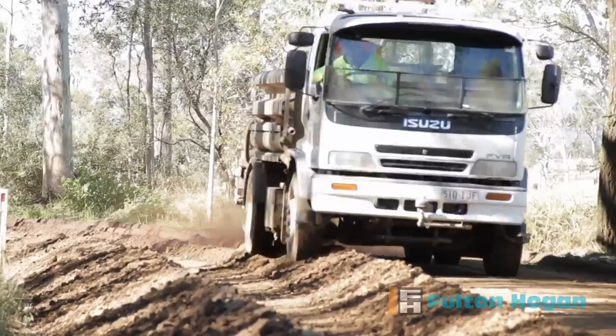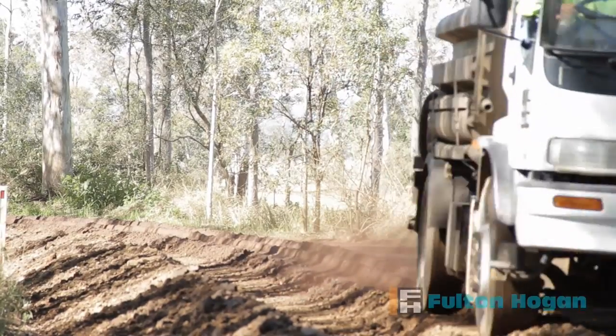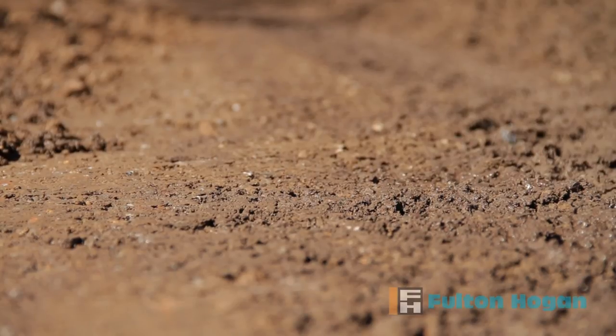When the water evaporates, a coating of Basebind remains to bind the road material together. Once cured, Basebind repels water, making it suitable for use on both sealed and unsealed roads.